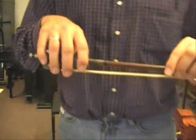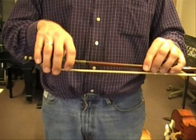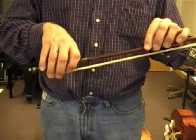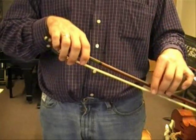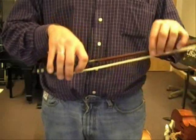Here is how I practice it. I'll have all my fingers on the bow. What I'm going to do is pull the tip up — this is analogous to the up bow — and then put it down, which is analogous to the down bow. And I'm going to practice this motion.